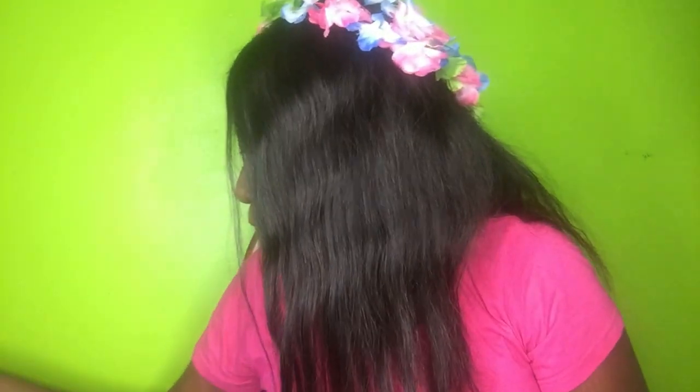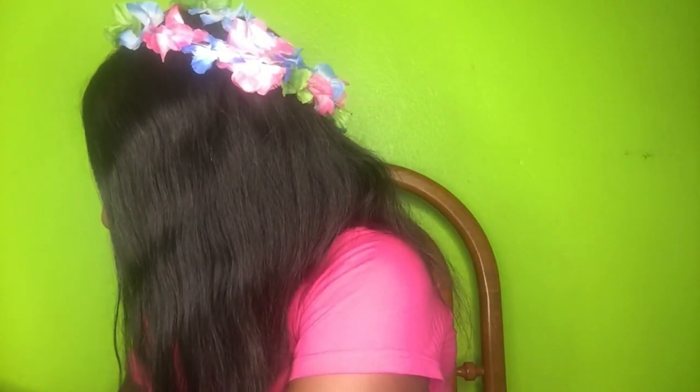The wig didn't come in any fancy packaging — just something simple, no real instructions. I really wish they had included instructions. The hair also came with a stand, which I really liked. Ben helped me put it together since I didn't know how.